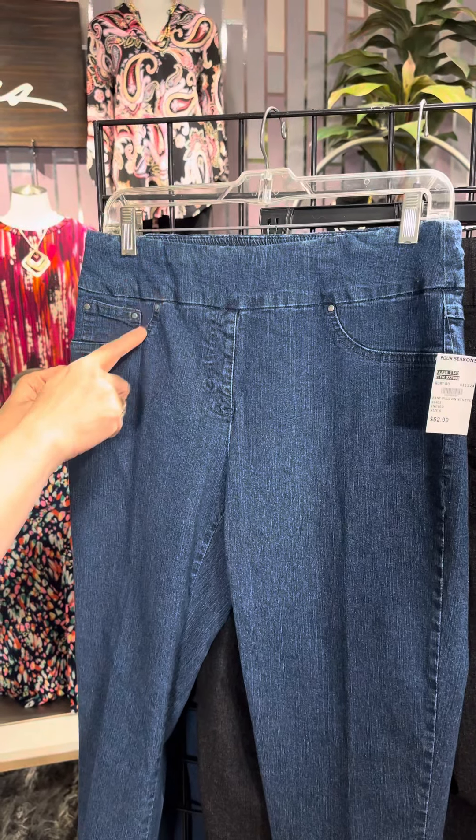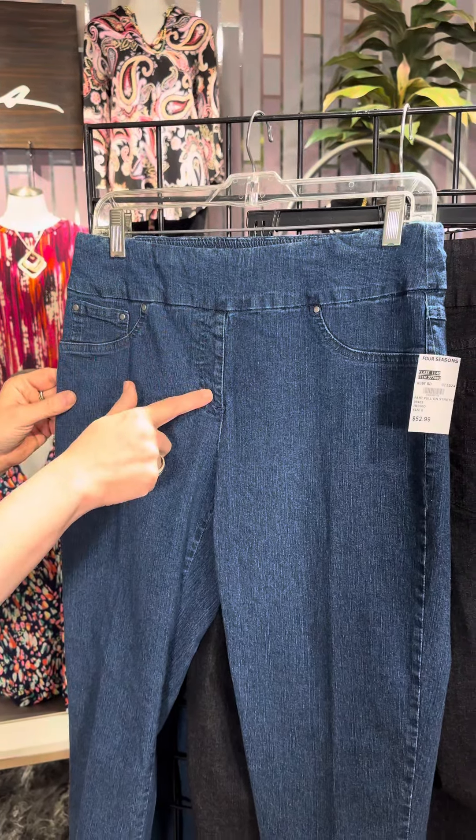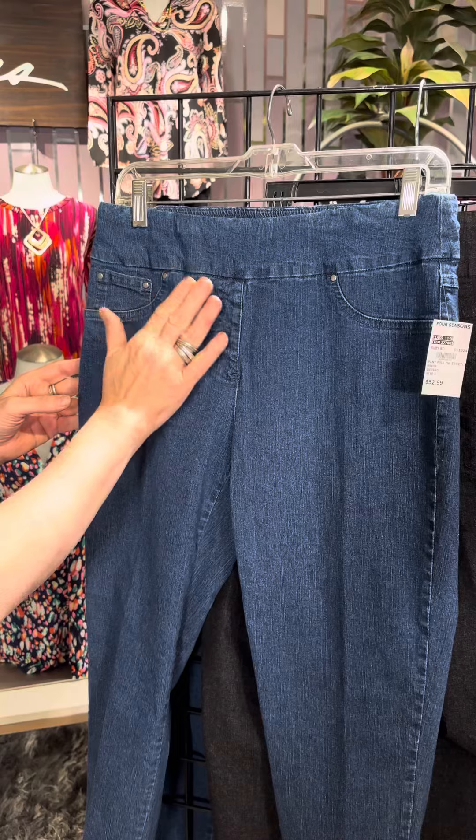It has a faux pockets detail and faux zipper. Why faux in the front? Because we don't want to add any bulk across our tummy, and so this gives us styling without any bulk. We love that.